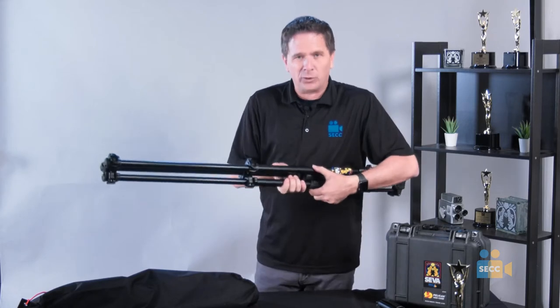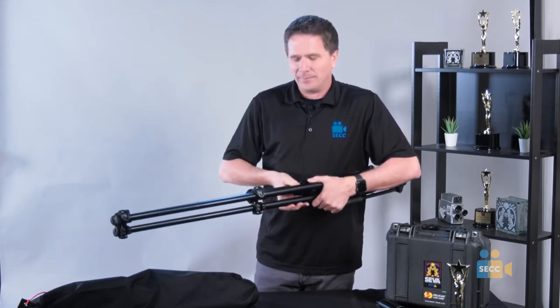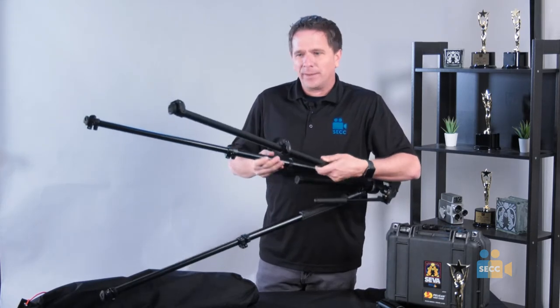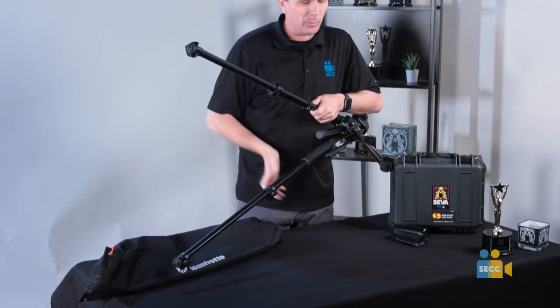If you have two people, one person could hold this and the other person could do all the leg locks and extend. It is important that you don't have one person on each leg pulling it apart, because that could cause wear and tear on the legs.